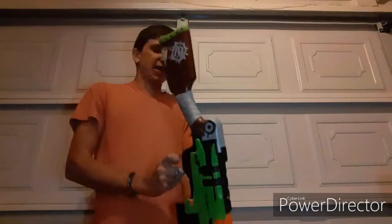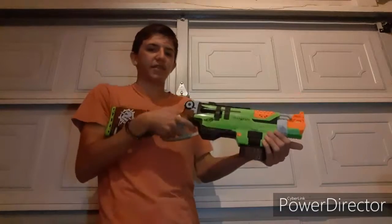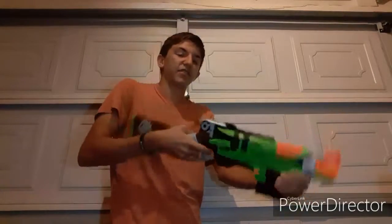Also, lever action isn't really that practical, some people may think, because you're moving the whole blaster and it's not as practical or as fast as pump action, or as stealthy as slide action, for example.